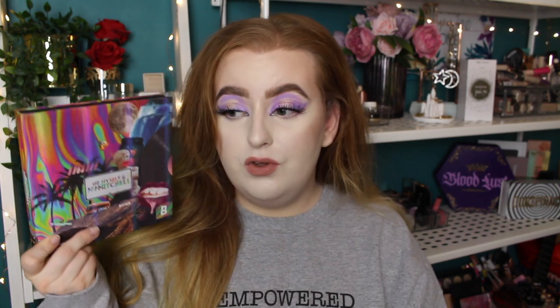Today I'm doing three looks with the Me, Myself and Mama Mitchell palette. I've done two kind of brighter looks and then one neutral. This has become one of my go-to palettes, especially for colourful looks, but there are those little neutral colours in here too. And overall the formula of these shadows is so good — it is literally one of my favourites. So I thought I'd dive right back into it and create a few looks with this. If you enjoy these kind of videos where I do multiple looks, please leave a thumbs up so I know, and I can do some more. I've got a few palettes back there that I can crack open.